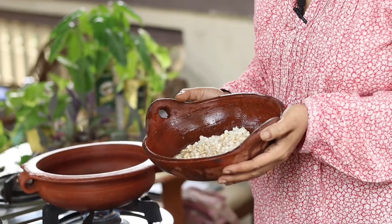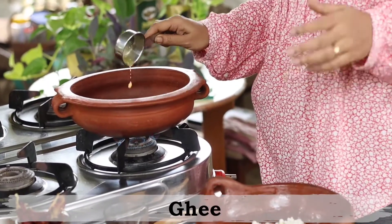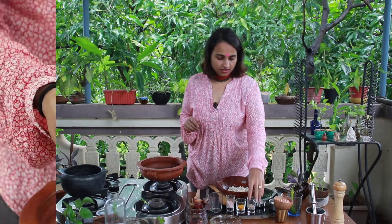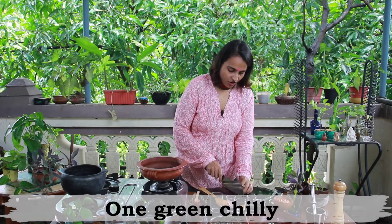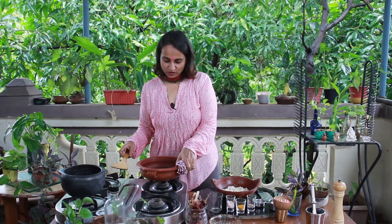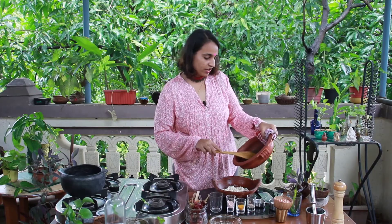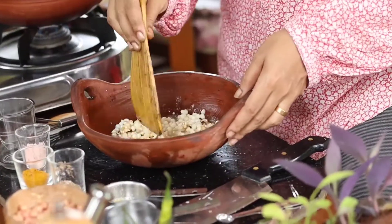After about two hours, this is how our sabudana looks — it's nicely swelled up and soaked in all the dahi. Now we're going to temper it. I have a mud pot on the heat, and I'm adding about one or two teaspoons of ghee. Once the ghee is hot, I add cumin seeds and one finely chopped green chilli. The tempering is ready, so let's pour it into the curd-soaked sabudana and give it a mix.